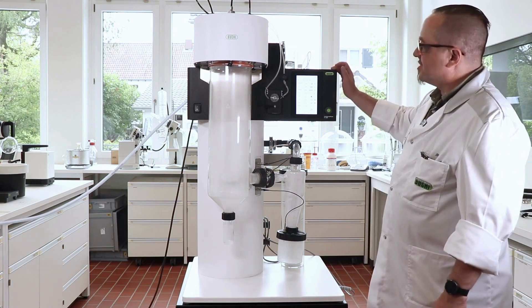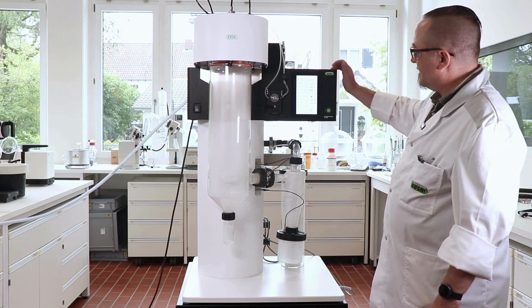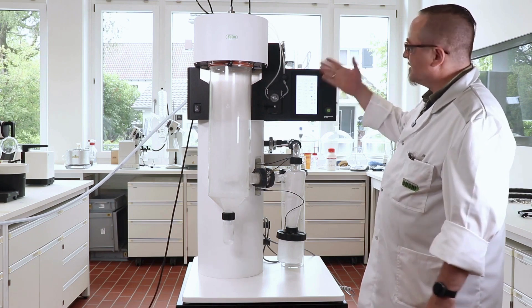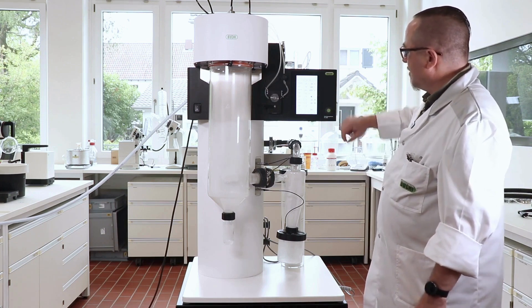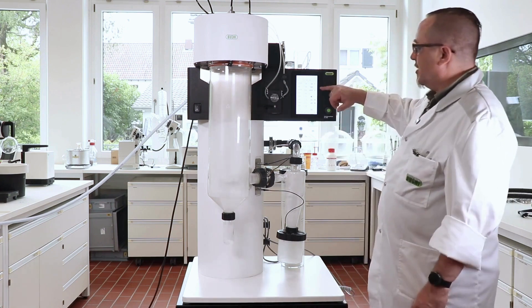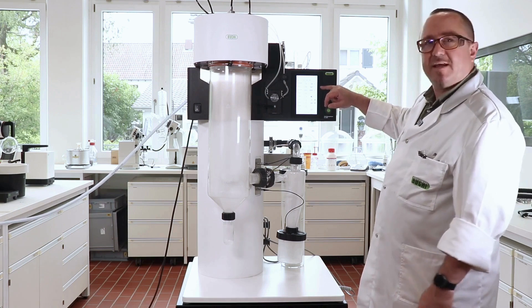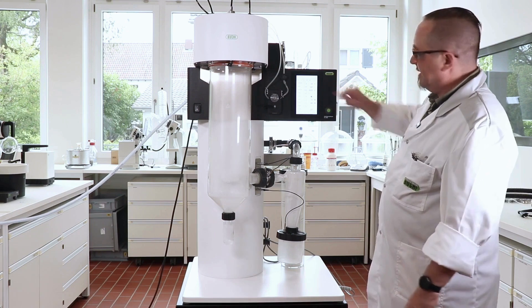We already flushed the tubing quite well. What we do now is initiate the stopping process. We will stop first the temperature, give it a little time because we still evaporate the solvent, and then stop the solvent as well. Now we have to wait until the inlet temperature comes down to about 80 degrees Celsius — this can take quite some minutes.